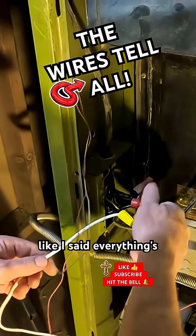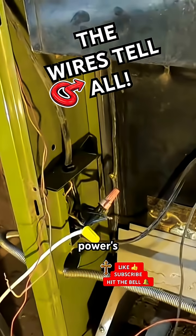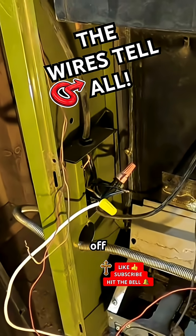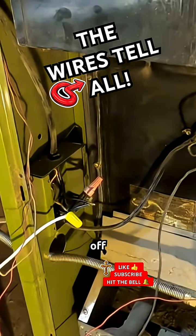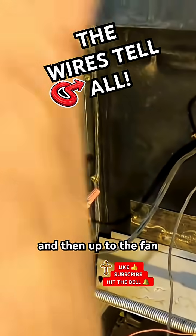Like I said, everything's off. Power's off. Breakers off. And this wire — this plug — goes into here and then up to the fan.